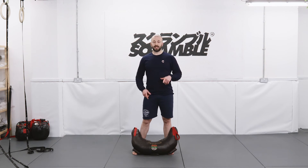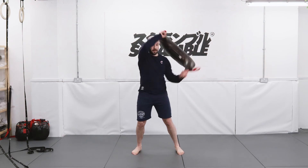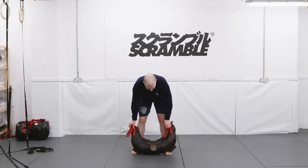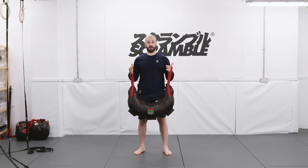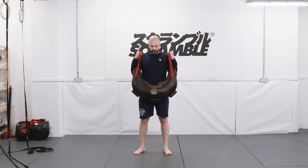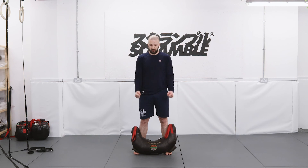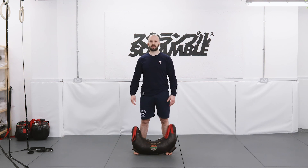Set number three, our final set. Once again, we start with the spins — 10 each side. And our second exercise in this case is going to be bicep curl. Again, similar grip on the handles. And from here we go: one, two, three. Try to keep your elbows tight, close to your body, and work here. So, 10 repetitions of the bicep curl, for three rounds. And that's our third set complete.